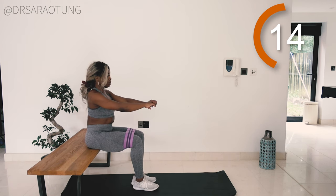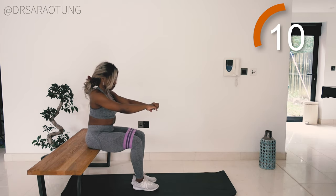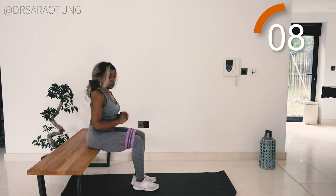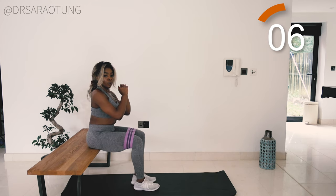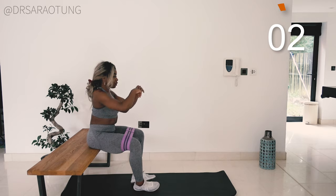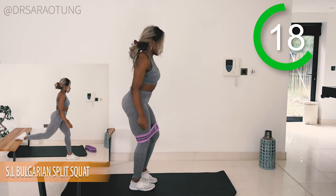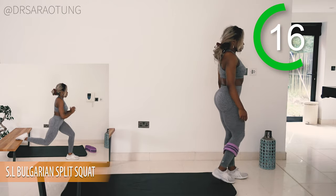You're doing so, so well. We're getting stronger with every move. I'm really proud of you for not only clicking on this video but actually giving it a go — trying and showing up. That is genuinely badass. Well done. And rest, well done. We're going back in with the Bulgarian split squats.